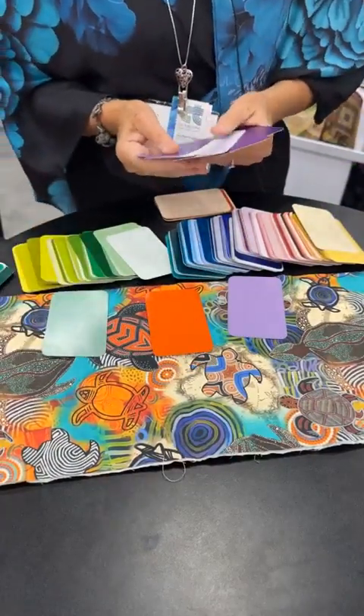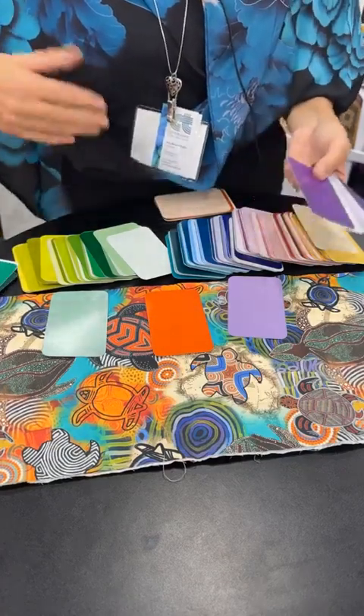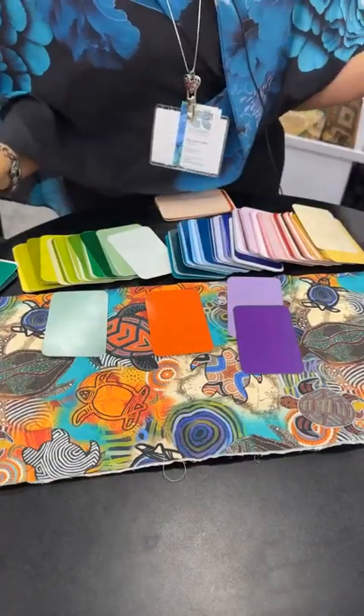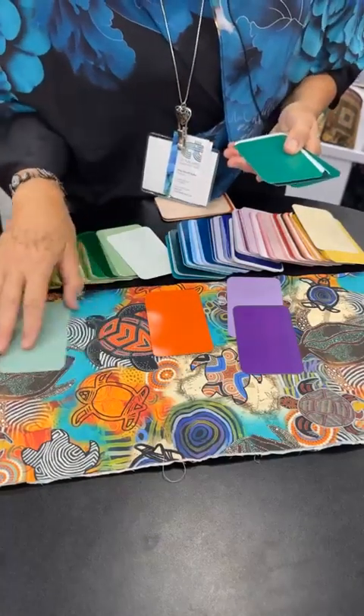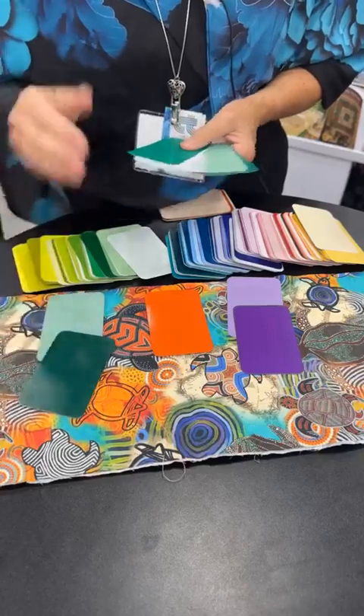In every good story there needs to be a little mystery, so we're going to add a little bit more color so we get some movement. So I'm going to throw in this darker purple — actually that is red-violet — and then I'm looking at this and I think I need a little more movement, so I'm going to pull a really dark one.